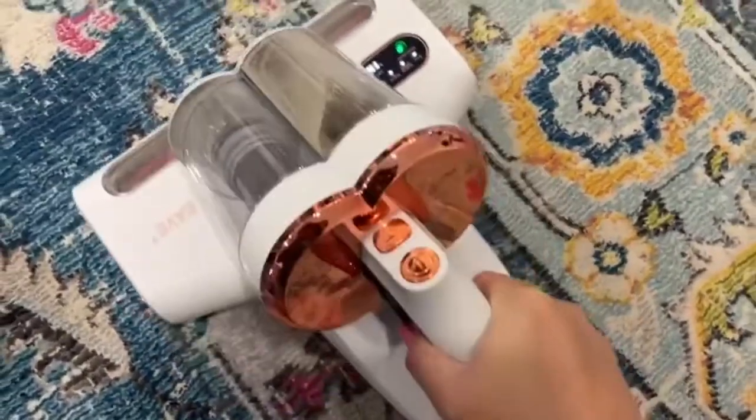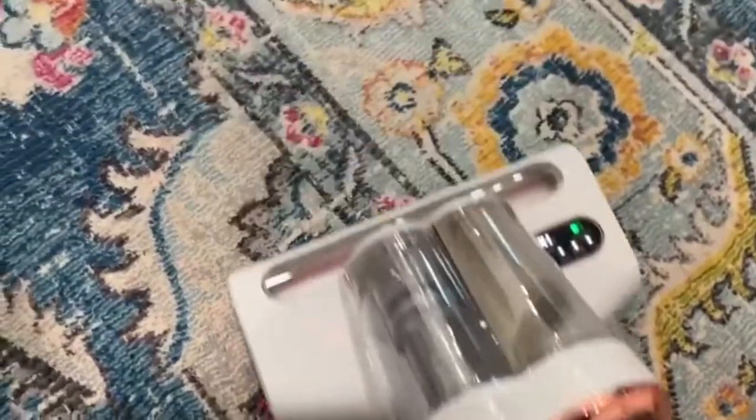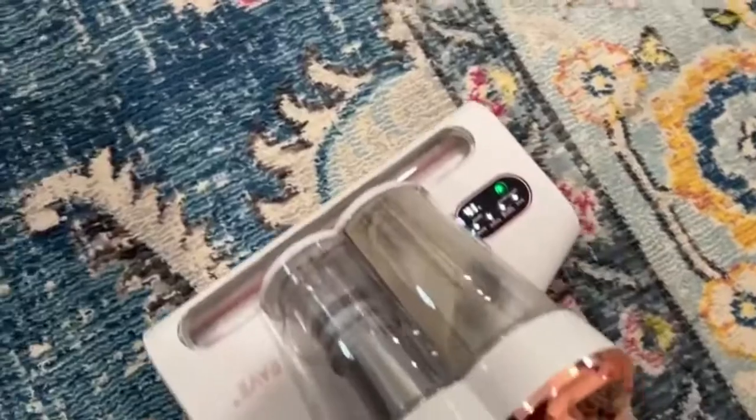You can also use it for rugs, which is really great if you ever just want to make sure your rug is super clean even after you vacuum with your regular vacuum. And I even use it to clean my ottoman by my bed — it did such an amazing job.